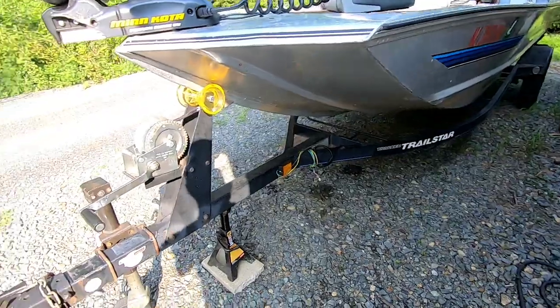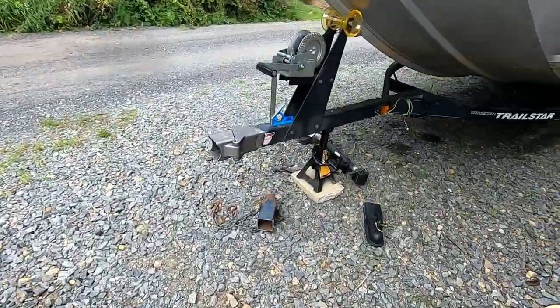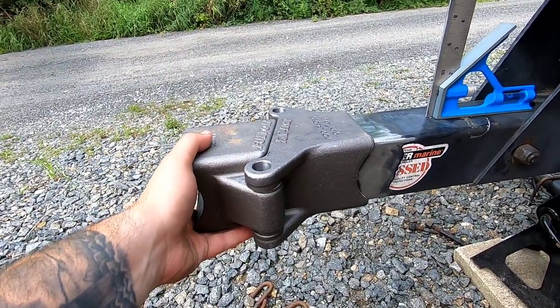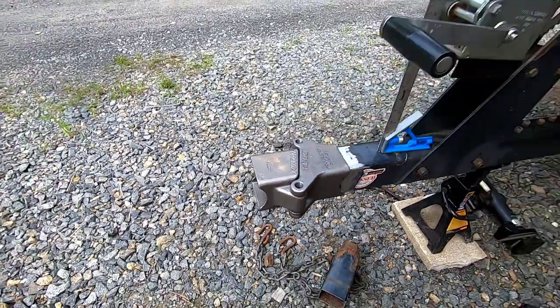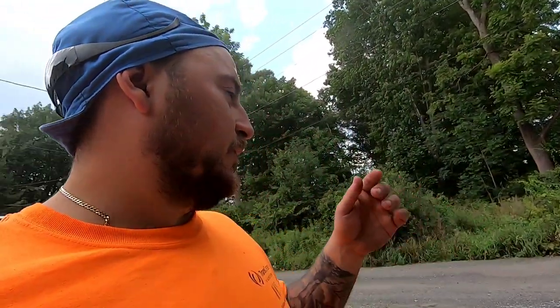We've got the wheels chalked up, so let's get the pieces and start rolling. Got all that old junk cut off. I kind of mocked this up and tacked the top — get it squared up with the actual tongue of the trailer. I was going to MIG weld this, but obviously I'm outside and it's pretty windy, so I think I'm going to end up stick welding it, which is fine. It's like eighth-inch wall tubing — we'll make it work.